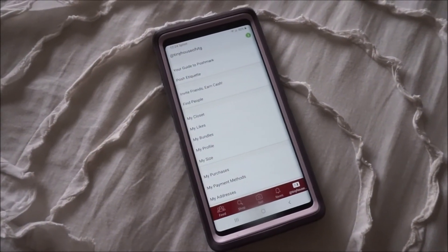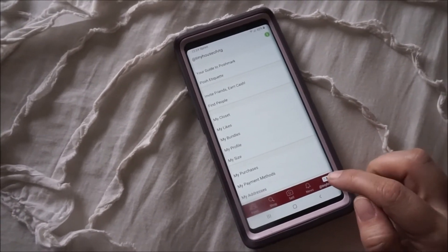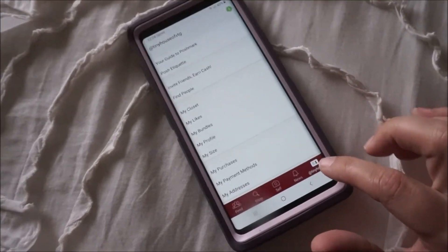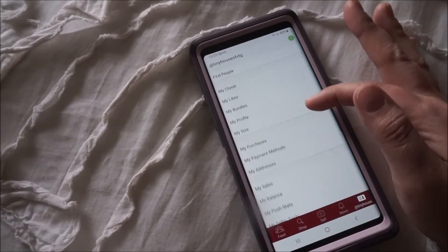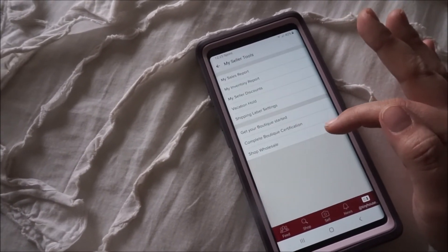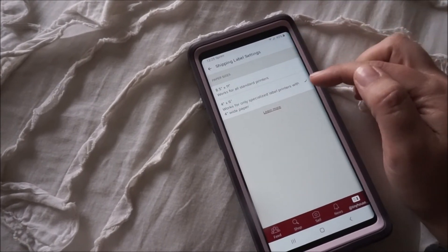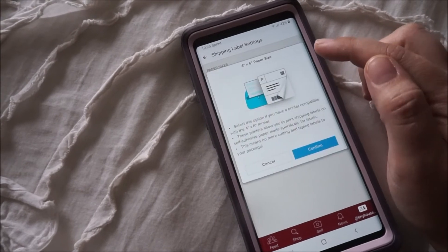If you print your labels off your phone, you're going to want to go to your closet. Go down where it says your name at the corner here and it'll bring up this. Then you want to go to my seller tools, and then you want to go to shipping label. Make sure it has the 4x6 checked here.